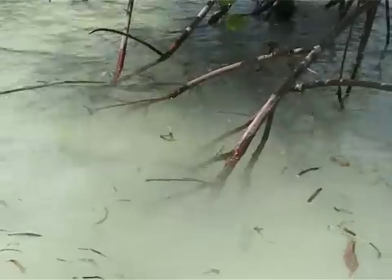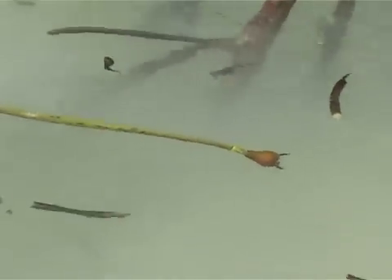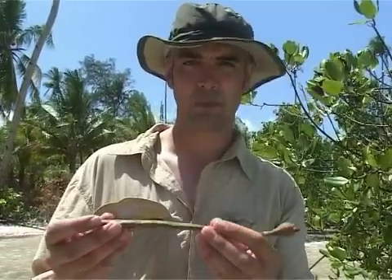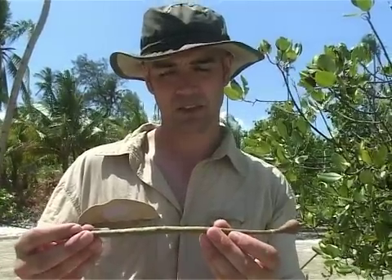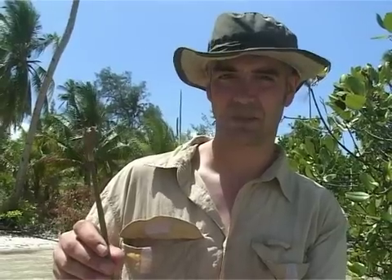What happens with these is they float horizontally in the sea when they first drop. As they get a little bit older, the top end becomes hydrophobic and the bottom end becomes hydrophilic, so the whole young plant turns over and bobs around in the sea. After a couple of days or weeks of bobbing around, the young plant finds somewhere along the coast to lodge, and the tree starts to grow.